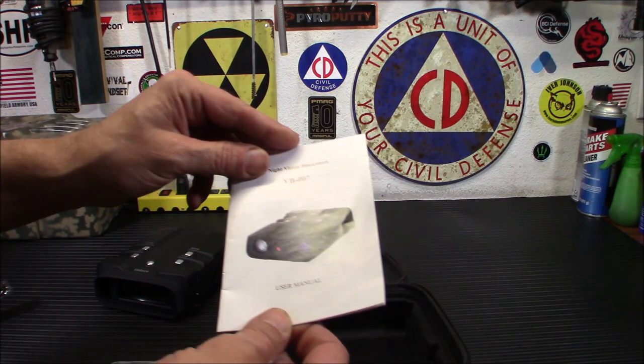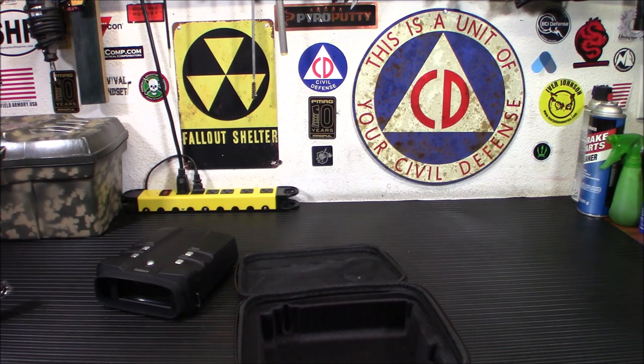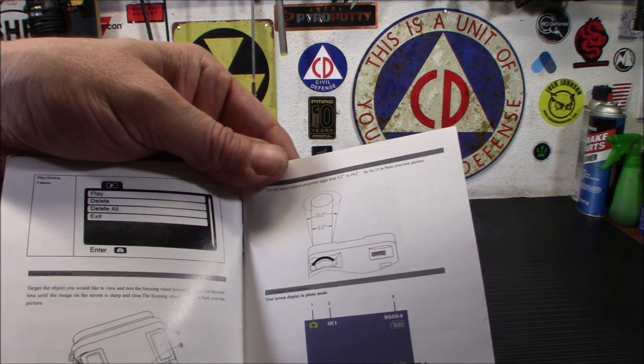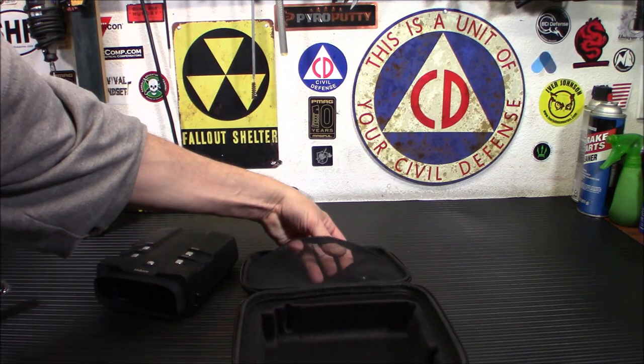The manual is actually very helpful. One of the things they've really greatly improved with a lot of manuals I've seen these days is they actually give you pictures to know what you're looking at. So it's not just text. It helps when they say move this lever here and they show you a picture. So it is very well made.